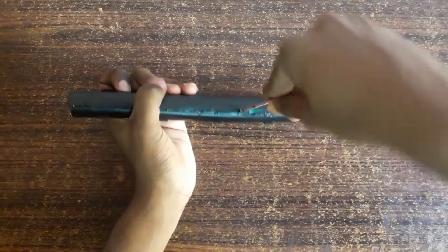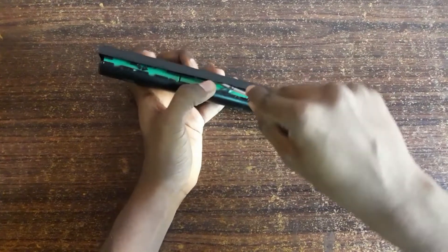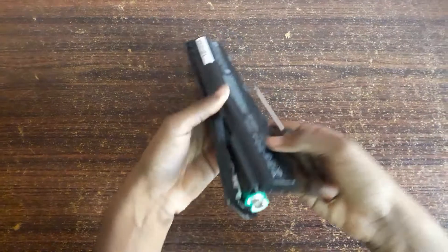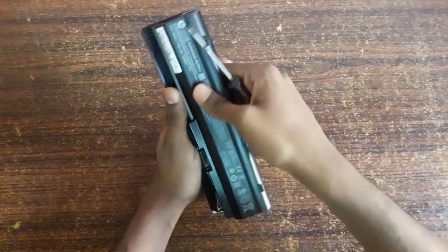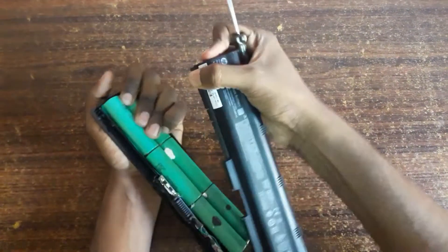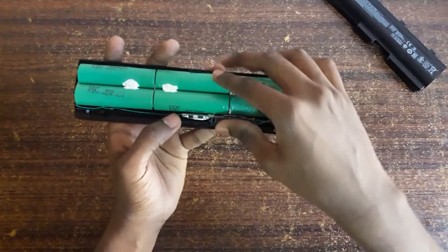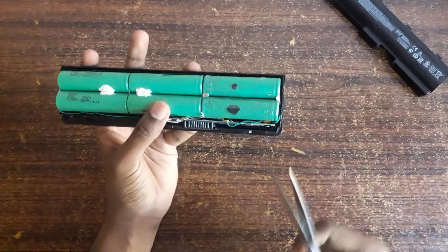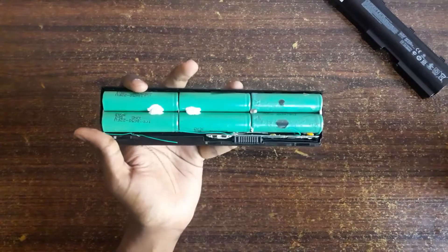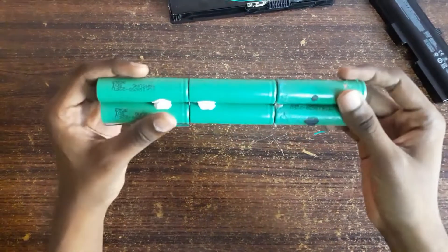Be careful while doing it — you need to remove it carefully. We got six battery cells which are connected to the charging board. Let's remove the connections. Those cells are in a series connection.